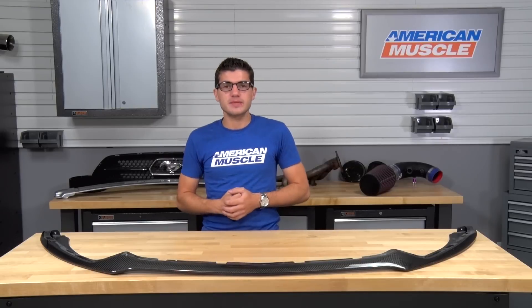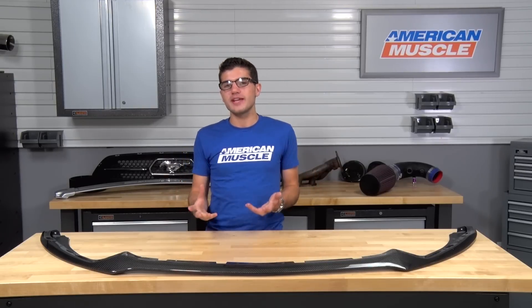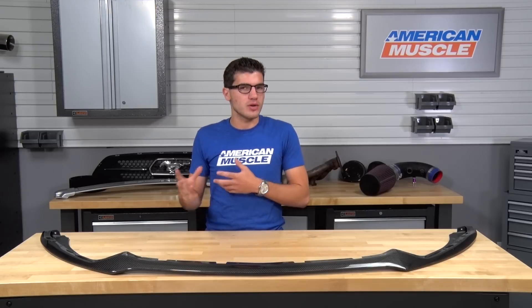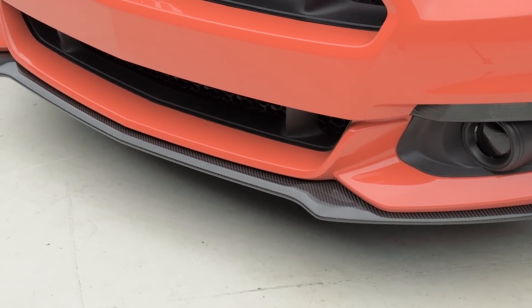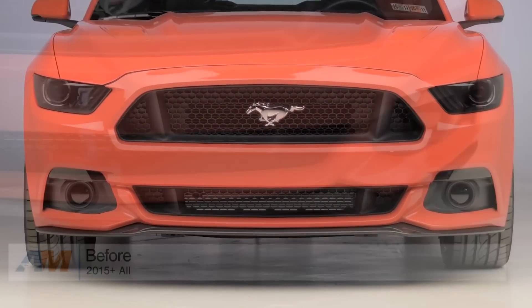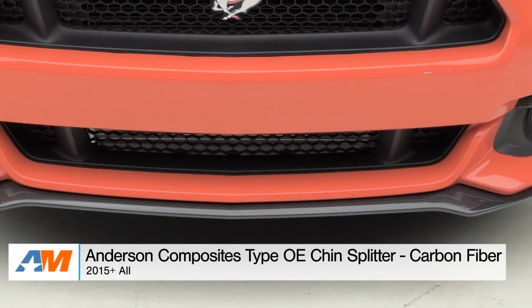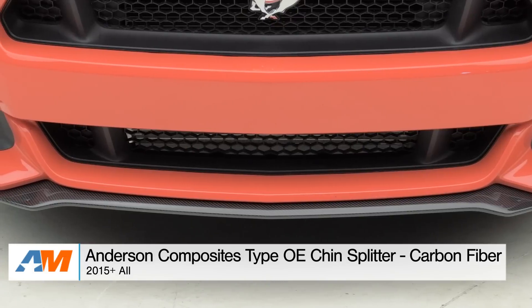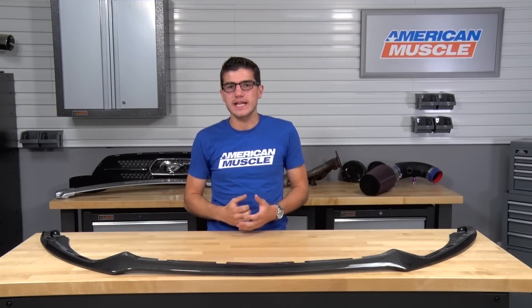This front chin splitter is going to fit the factory front bumper of all 2015 and newer Mustang models. So if you have any aftermarket front bumpers like the Roush or other ones out there, you might want to check out some of the other front chin splitter options because this one unfortunately won't be for you. With the factory front bumper installed, you can expect this front chin splitter to completely replace your factory OEM splitter with something that fits exactly the same, just replacing the matte black ABS plastic with actual 100% real carbon fiber construction, with a very high gloss, noticeable weave — a very eye-catching design.